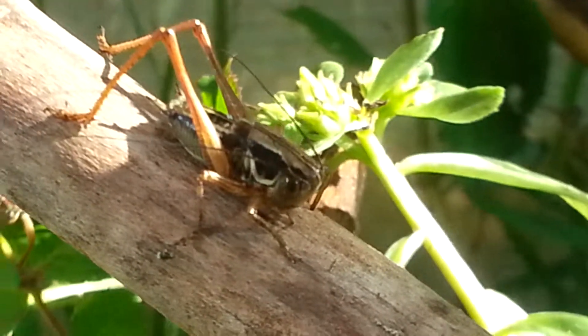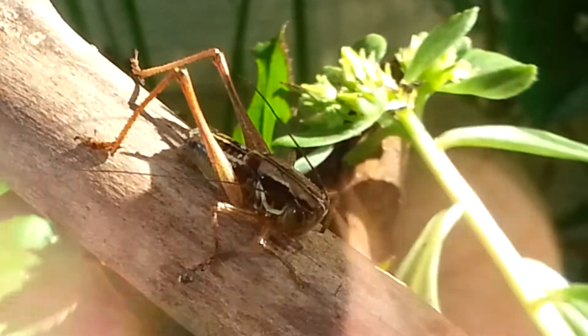And this is a male. I'll take a close look at his rear end.